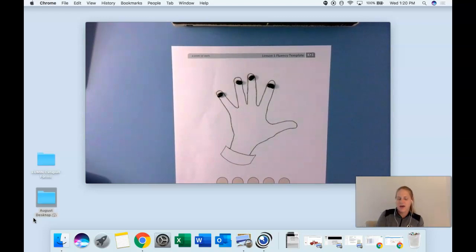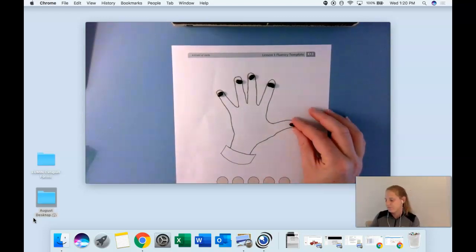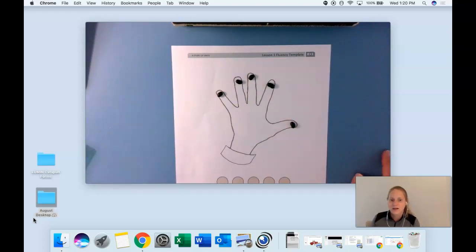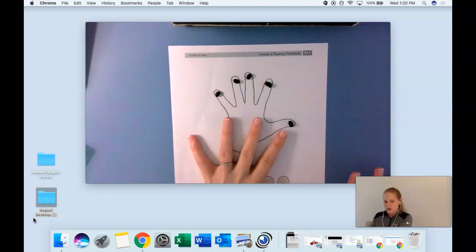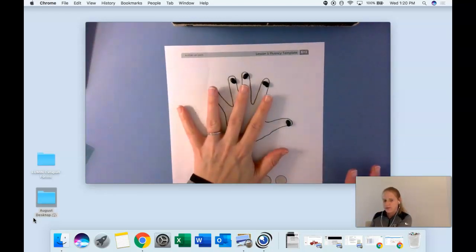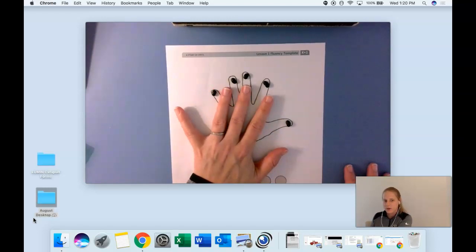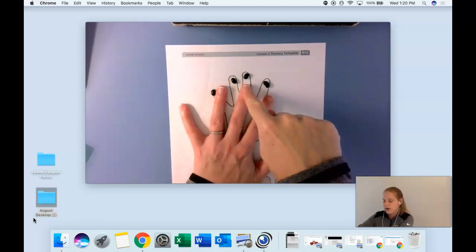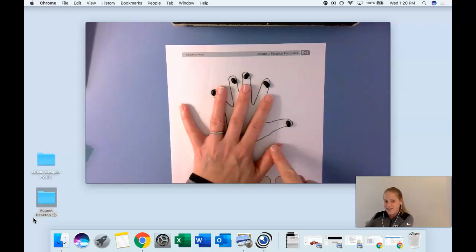Last one, friends — add that bean to the thumb. We know how many fingers have beans now — let's say it together: five. Good job! Hold up your five fingers and let's count. Let's touch our fingers as we count, starting with our pinky, starting with one — here we go: one, two, three, four, five. Awesome job, friends!